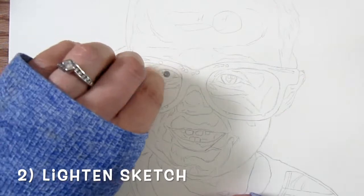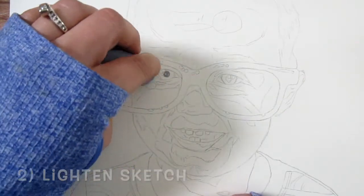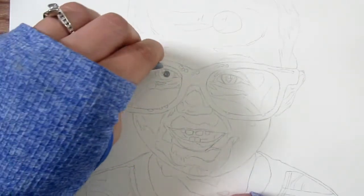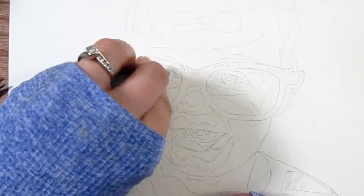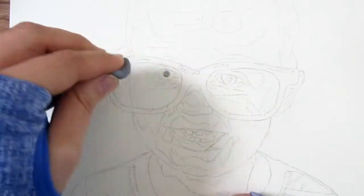Next you'll want to go ahead and lighten your sketch outline. This will help with realism because you won't have those sketch outlines shining through and creating kind of an animated feel.